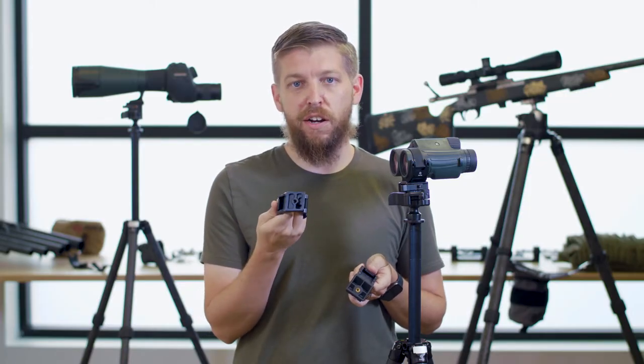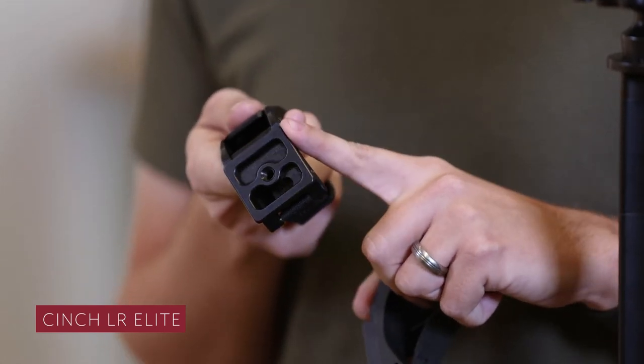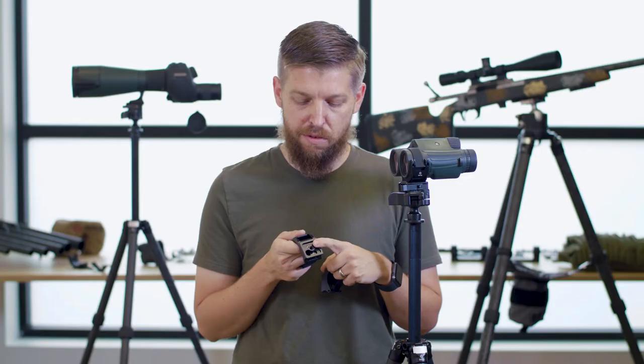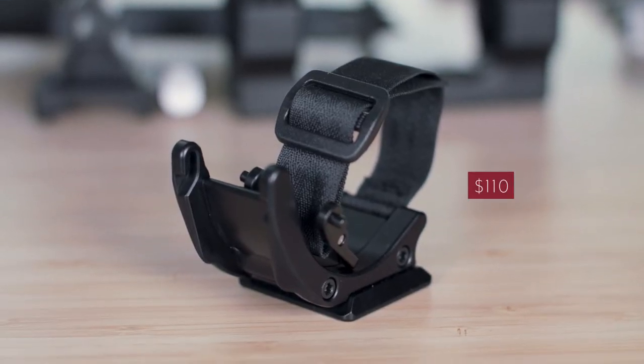The first is our Cinch LR Elite. It features an upgraded bi-directional RRS standard dovetail on the bottom and 1.25 threaded CNC aluminum. This is $110 and available now on our website.